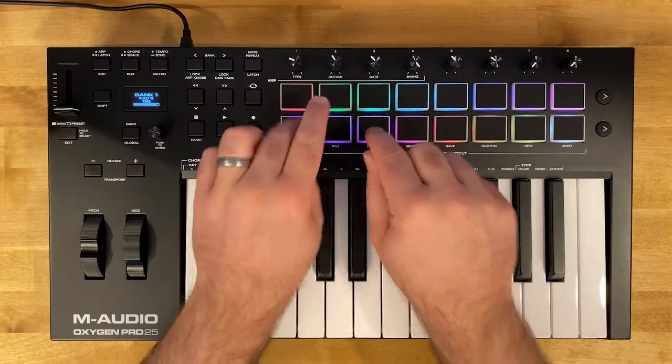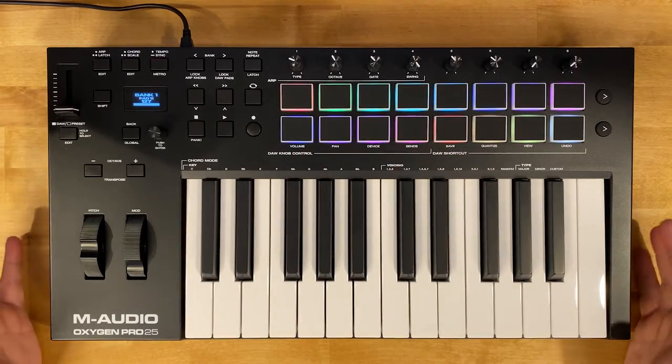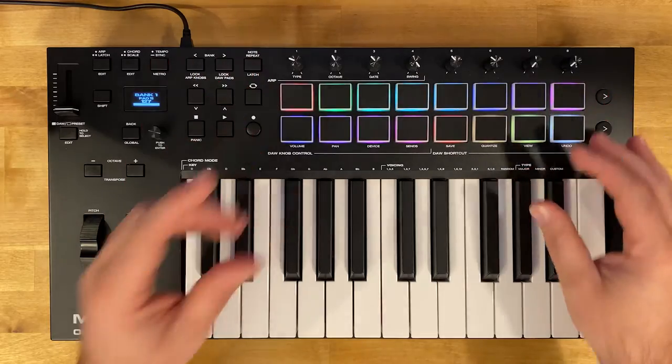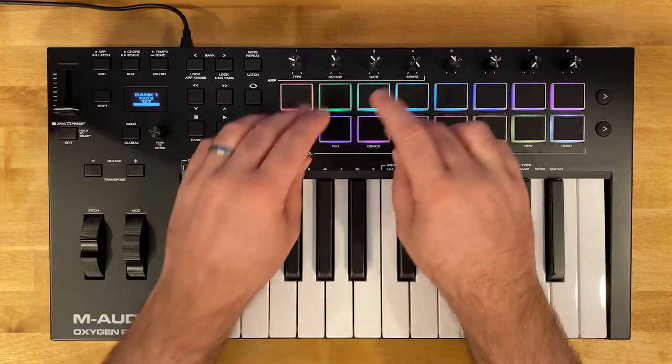Let's jump over to the studio desk and check out the Oxygen Pro 25. Over here we've got our 16 pads — lovely pads, nice and thick, they've got a great feel to them.